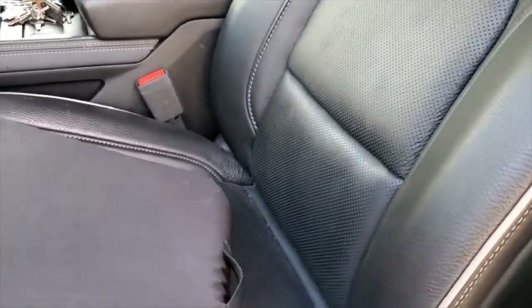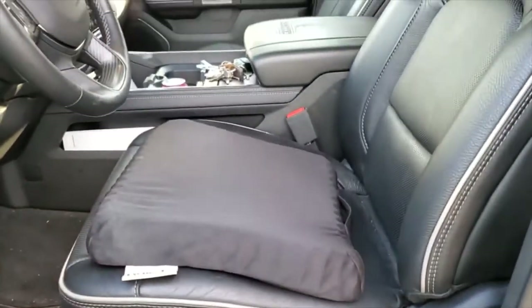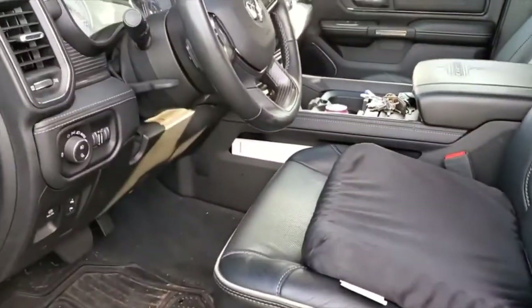A lot of people are asking about how it fits and would it be good for a car. It's definitely much higher — good thing I can lower my seats. If you don't have that ability, it's definitely going to put you up higher, but I still have plenty of headroom. Let me sit down in that again in selfie mode so you guys can take a look. I'm five-seven and I've got a couple of inches, not much space above my head sitting on this.